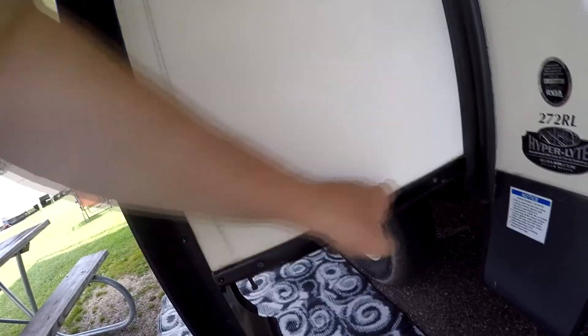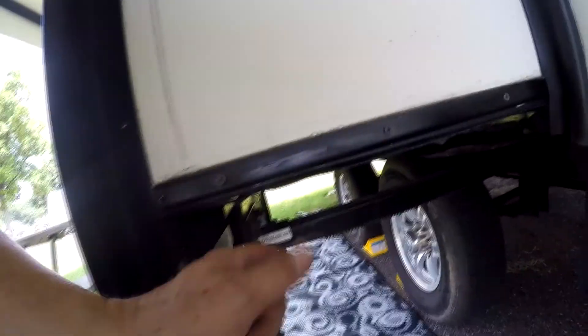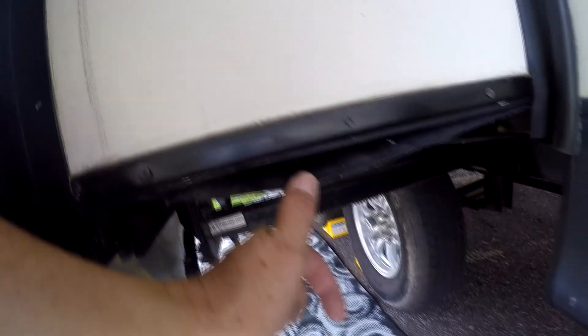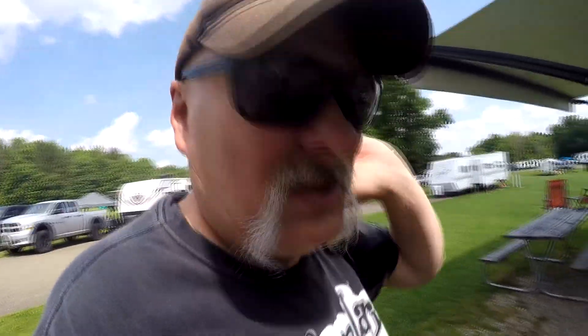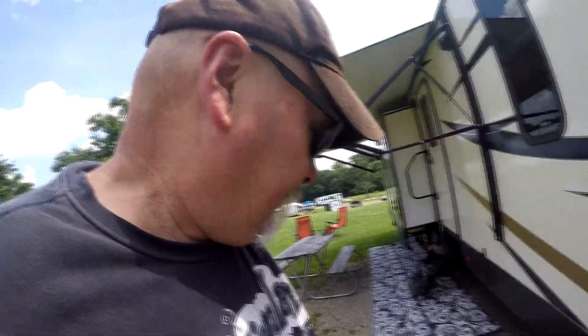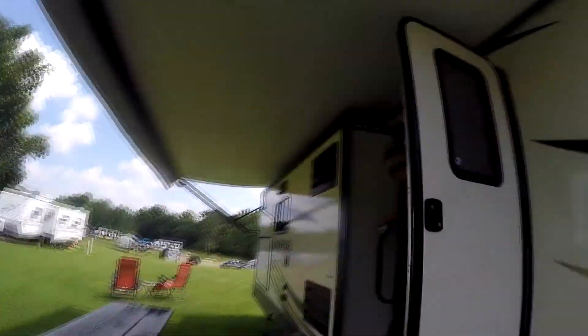That's what I did here — I got bigger, longer screws, siliconed it all the way, and then pulled it in with those screws until the silicone oozed out. Now the same plastic piece on the other side is broken too, so I'll have to fix all of it when I get home. But it's fine for now — it doesn't have anything to do with the operation, it's just a little glitch. We're all set up at Salt Fork State Park.